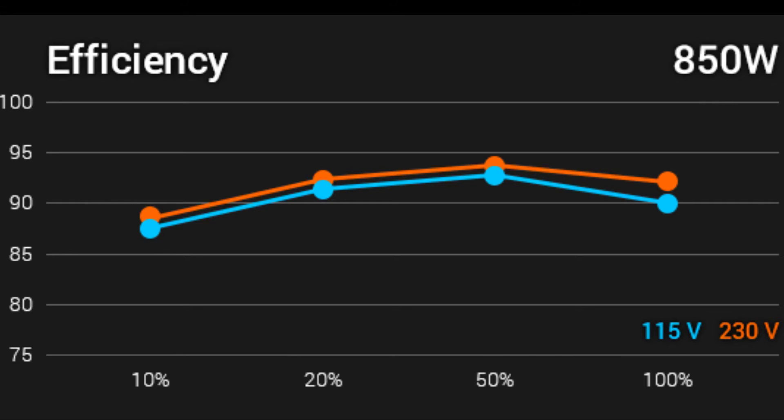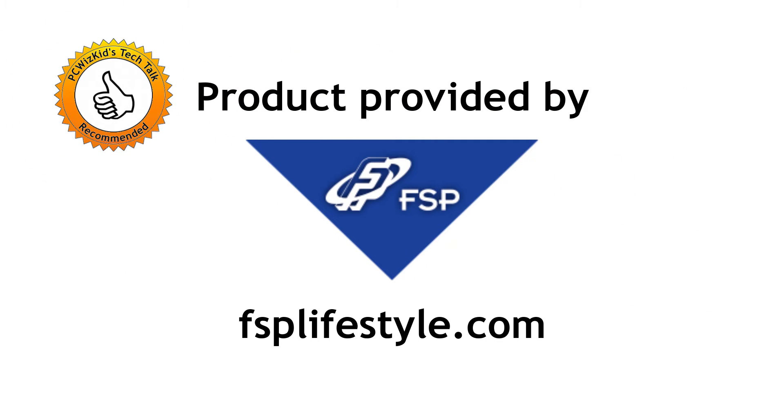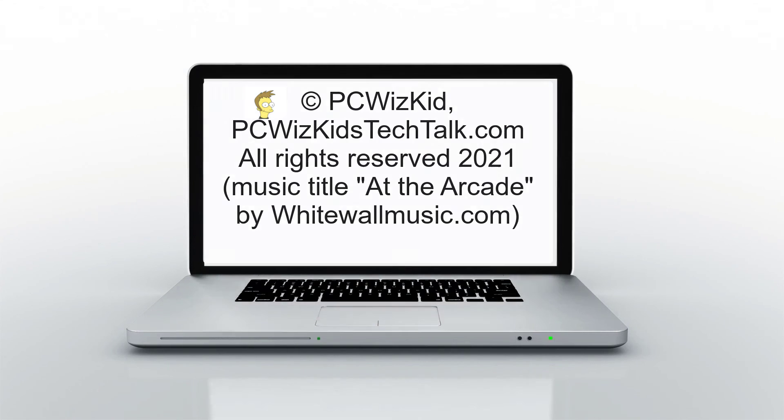This is supposed to be a high-end power supply that gives you less heat and less waste — more efficiency. Definitely something I would recommend for those of you building a high-end gaming PC rig. I'm going to do additional videos with this power supply to show what it looks like in one of my cases. I'd like to thank FSP for providing this. I'll add the latest link and pricing below in the description. Comment, let me know what you think, and thank you for watching.